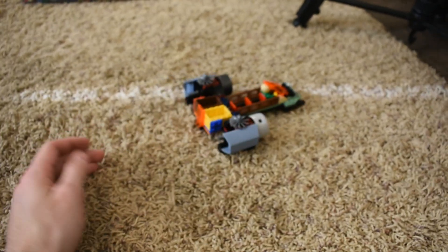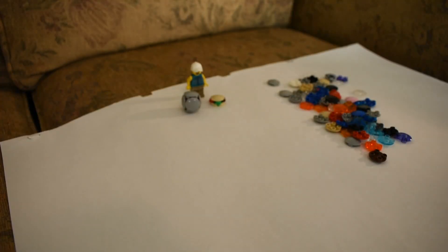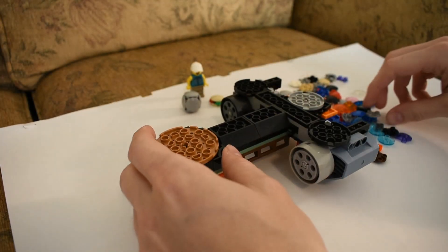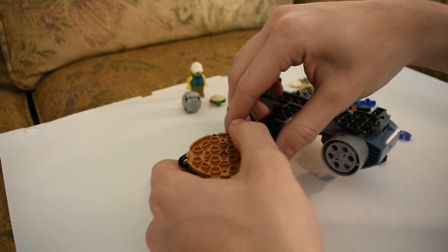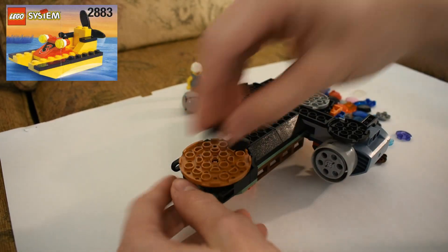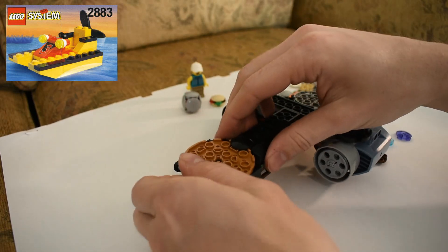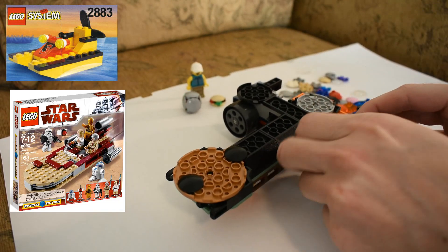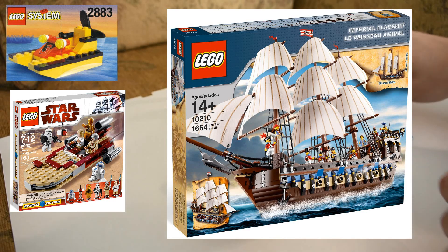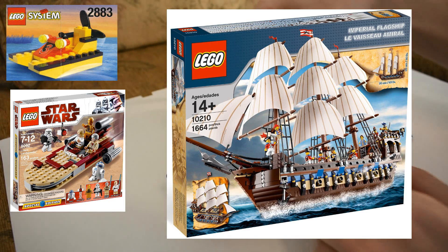This piece dates back to 1991, and some of the first times it was used was in this configuration to help reduce the friction on things like these little boats. And as time went on, it got used for some Star Wars speeders and some larger sailing vessels that have come and gone through the years. And for the most part, this is still kind of the main use of the piece today.